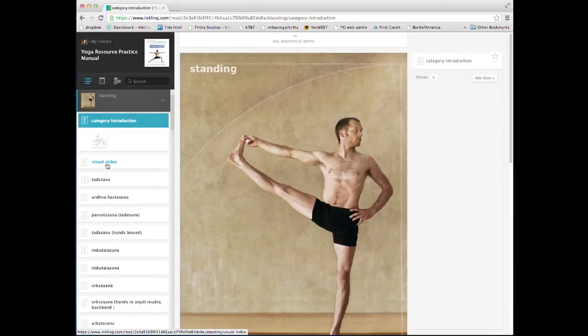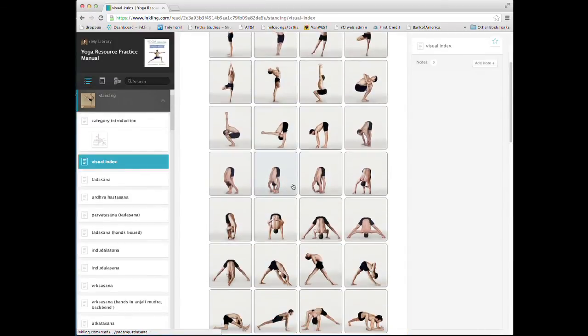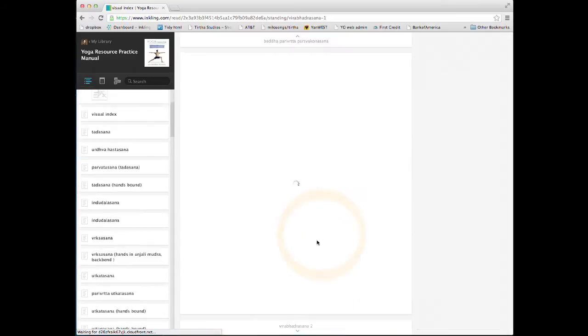Let's go to standing poses. Each category begins with a visual index grid. These thumbnail photos are hyperlinked — click on the photo to jump to the main pose page.